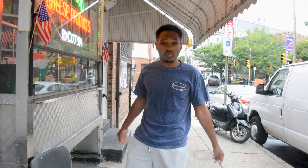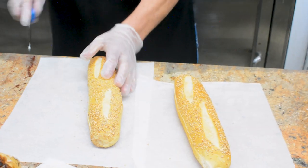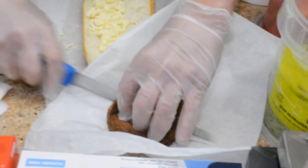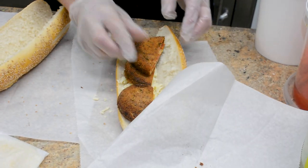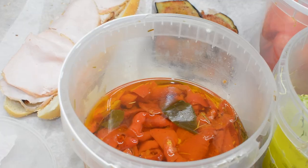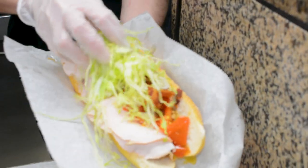Now we're going to move on to sandwich number 2 — the Crispy Tom. So sandwich number 2, we got the Crispy Tom. Of course, the cedar roll, lightly battered and fried tomatoes over a little bit of cheese, some turkey, we got the roasted red peppers per usual, crispy bacon and lettuce.